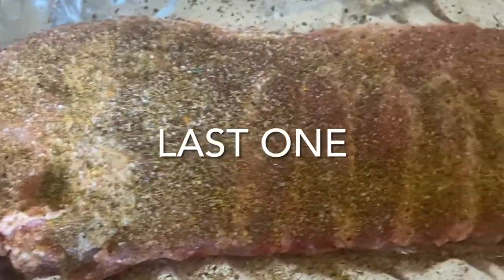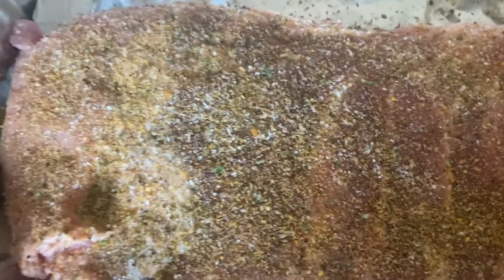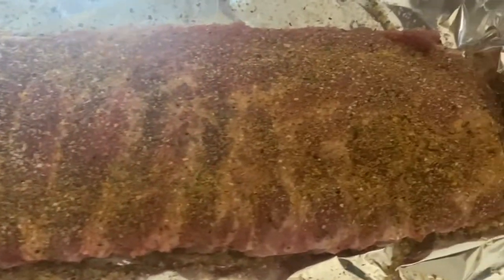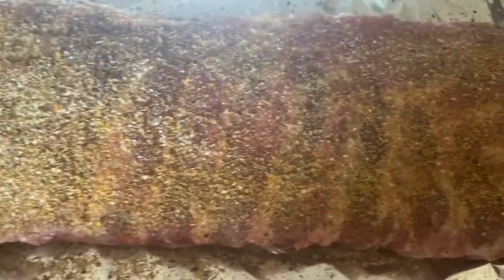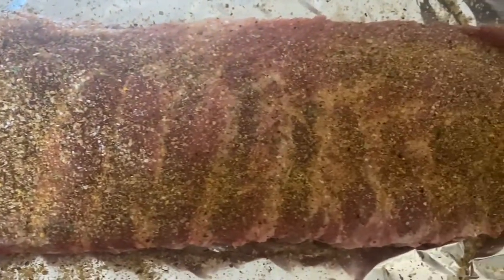I didn't put the mustard on the one that's covered with my seasoning — I'm going to just let it dry just like it is. So this is the finished look; this has the Outback with Chad's all-purpose seasoning on it. We're going to get ready to wrap these up, take them outside, light the grill, and get this Funtime Smoke started.